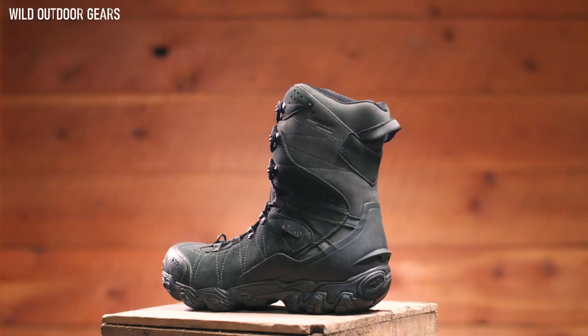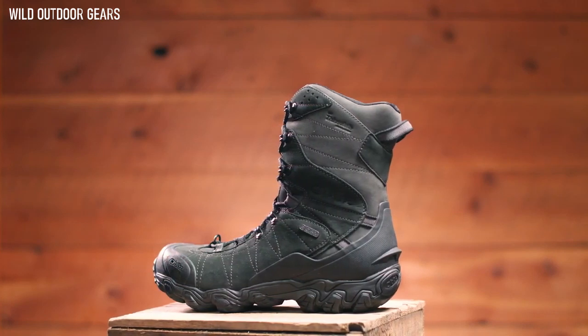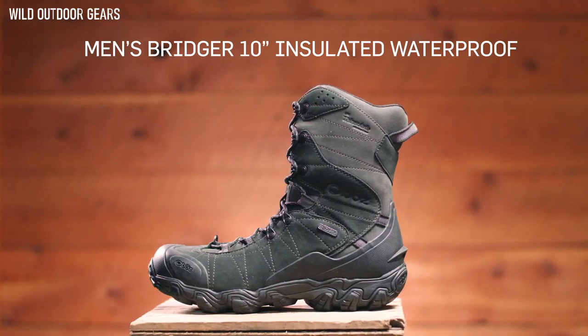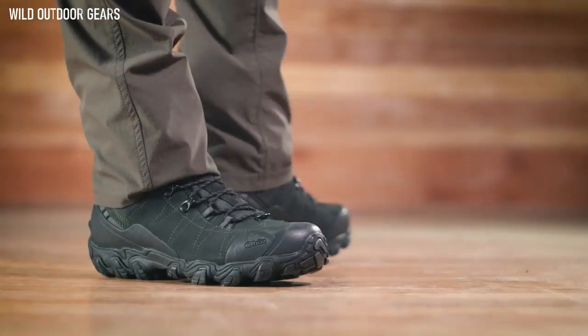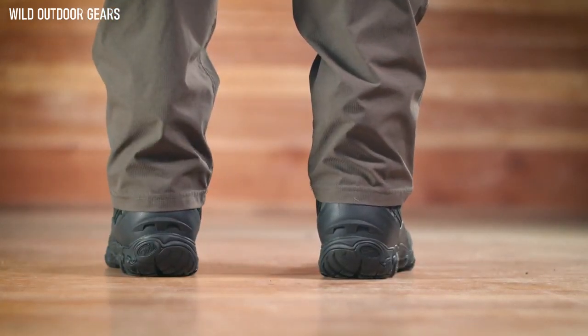Turn that winter slog into a cakewalk with the Men's Bridger 10-inch Insulated Waterproof Boot. Equipped with 400-gram 3M Thinsulate Insulation, your feet will be warm and cozy on those frigid days. This slightly larger volume-fitting boot is narrow in the heel to eliminate slippage, reducing the chance for blisters.